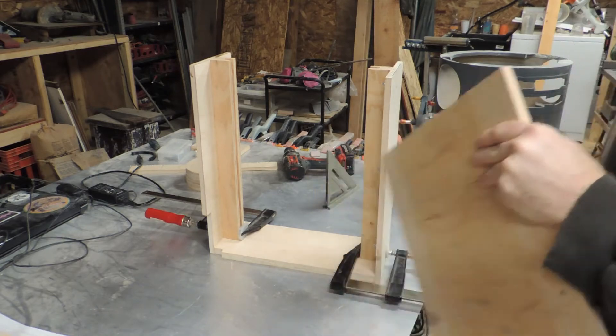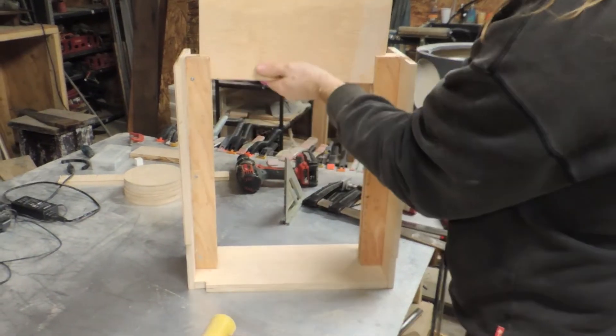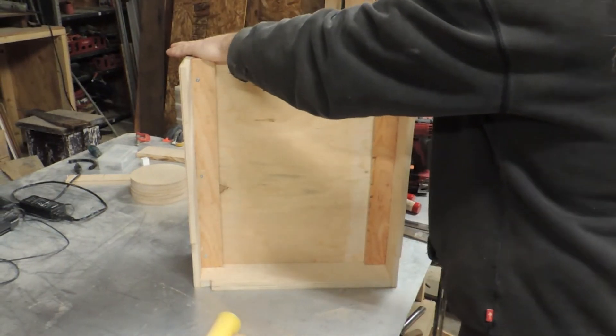The center panel slides into the channels and is secured with screws. I am not using any glue here so that this panel could be slid out in the future if needed.